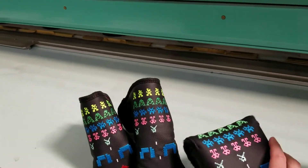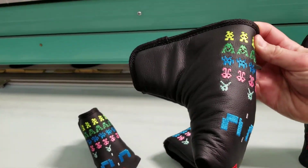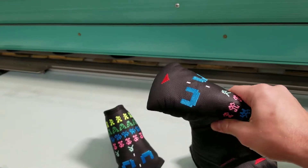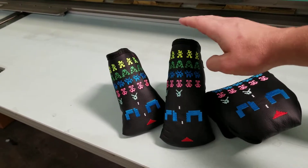For putter covers, we have three size options. This right here is the standard putter cover — fits your Anser, Newport style, modern cavity back blades. Like all of our putter covers, it has furniture-grade foam inside so it's very protective, and a military-grade Velcro closure so it's going to be nice and secure.